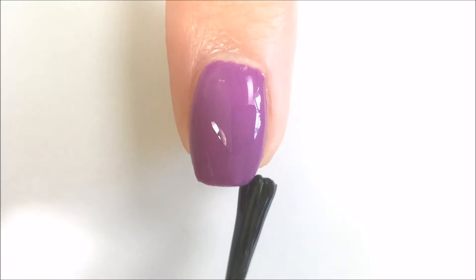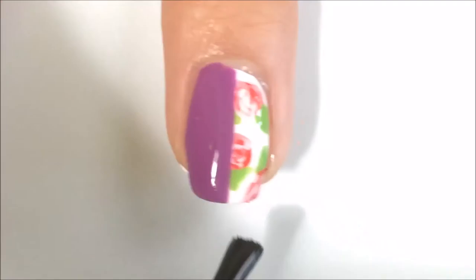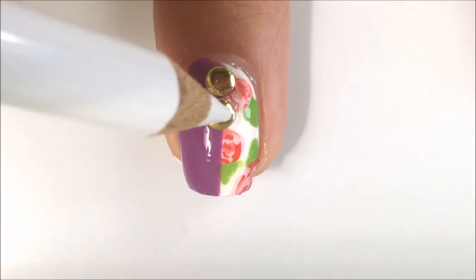Now I'm applying a fast dry top coat and I am going to put these circular studs on my index finger nail and pinky nail. Then I'm putting on another fast dry top coat on my middle finger nail and putting these same studs down the intersection.